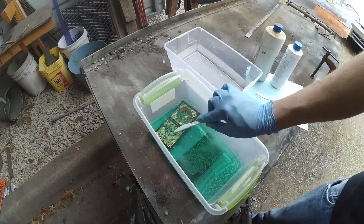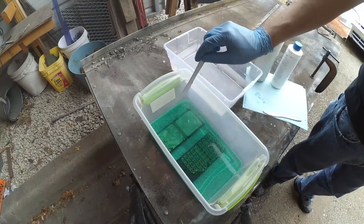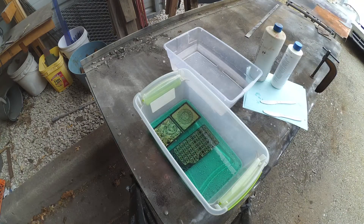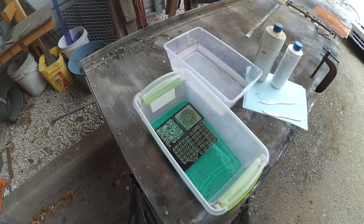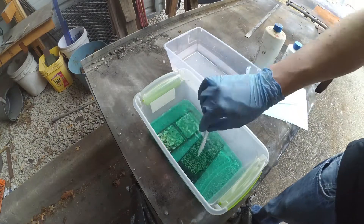We're using the muriatic acid and hydrogen peroxide method of etching that's typically used in DIY PCB manufacturing. It's a little bit slow for this process, taking about 45 minutes to get a full etch. We have to keep moving things around because the peroxide bubbles tend to want to bring the brass up to the surface.